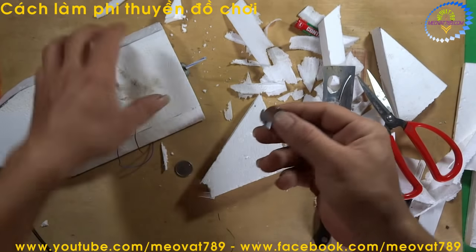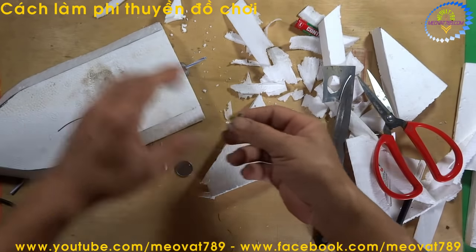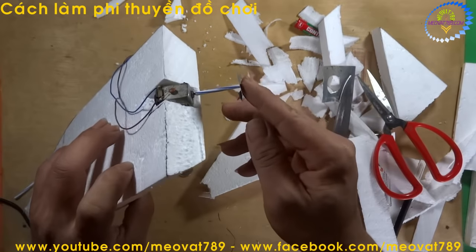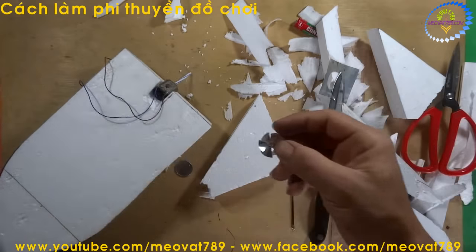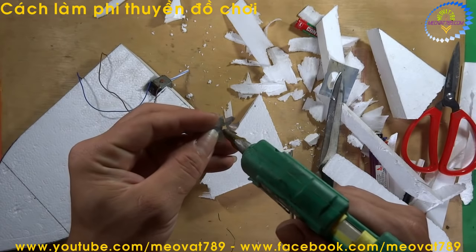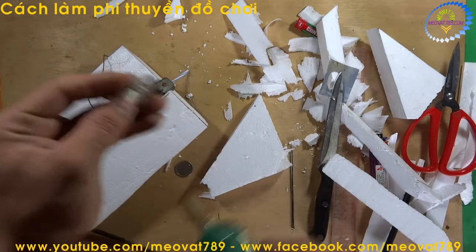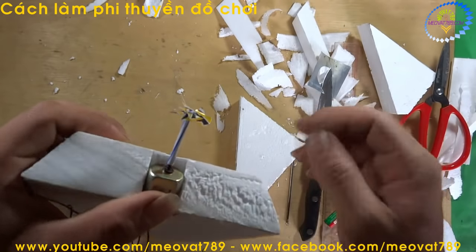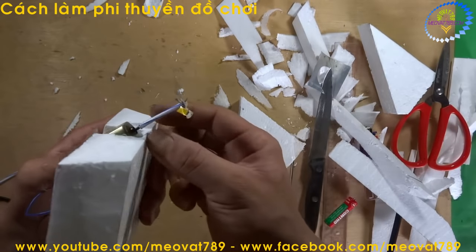Now we drill the center hole to fit onto the shaft. Like this. We use hot glue and apply it here, then attach the propeller. After attaching, it looks like this.